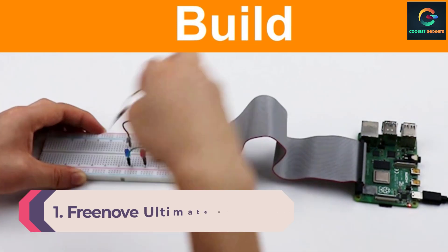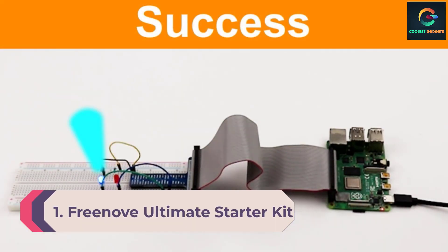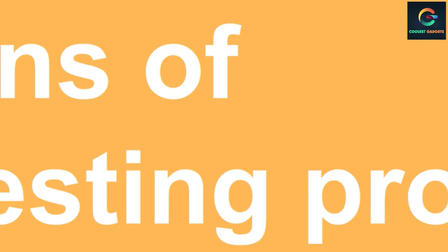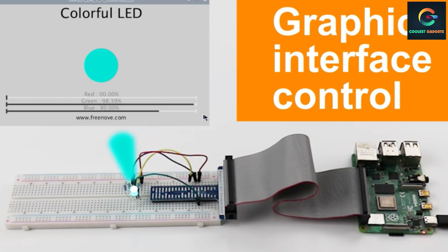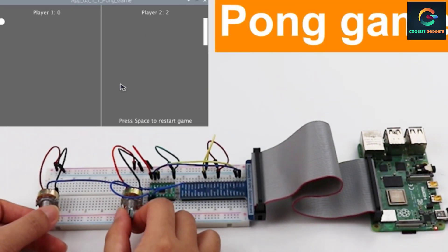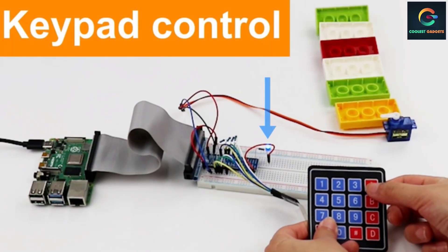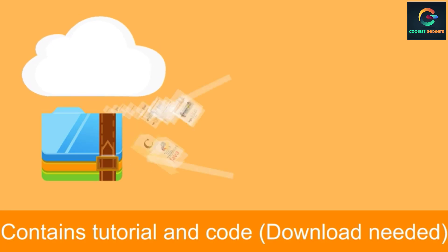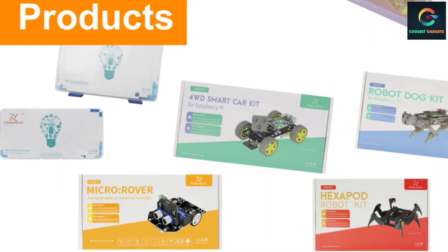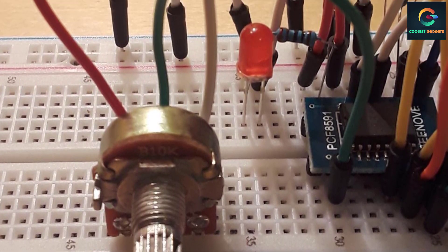Number 1: Freenove Ultimate Starter Kit for Raspberry Pi 4B. If you already have a Raspberry Pi and you want to start building projects and learn to code, then the Freenove Ultimate Starter Kit for Raspberry Pi 4B is the one. There are a total of 223 items in this kit, including LEDs, buttons, sensors, motors, displays, and more. The downloadable 434-page PDF has detailed instructions and tutorials covering over 57 different projects using the components in the kit.